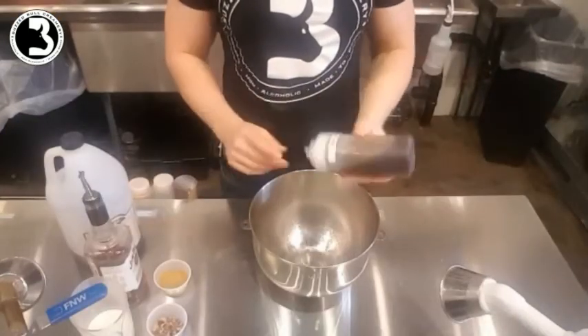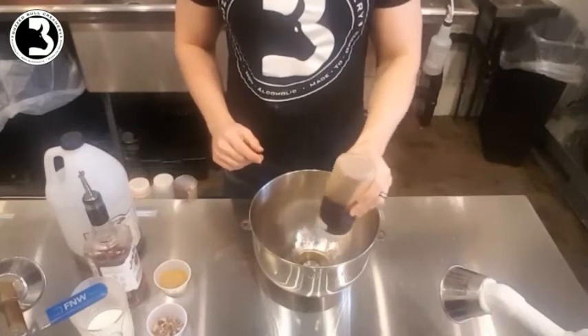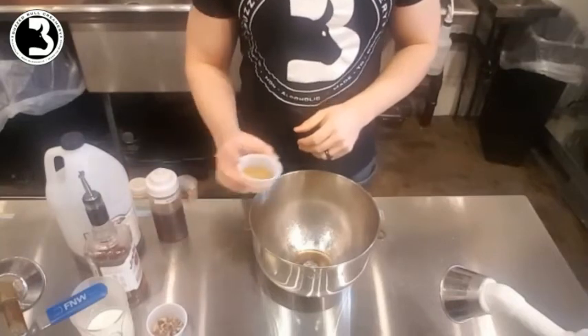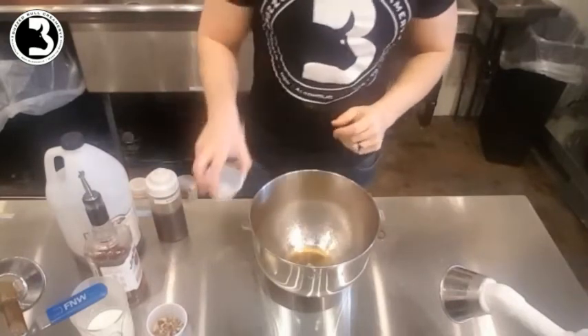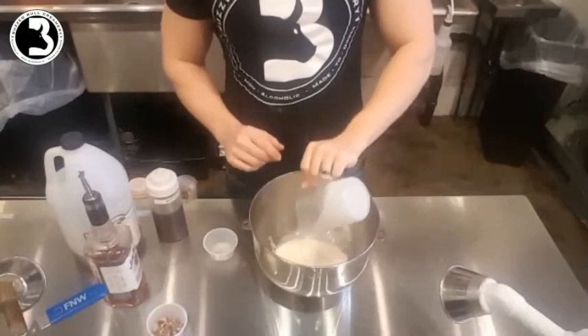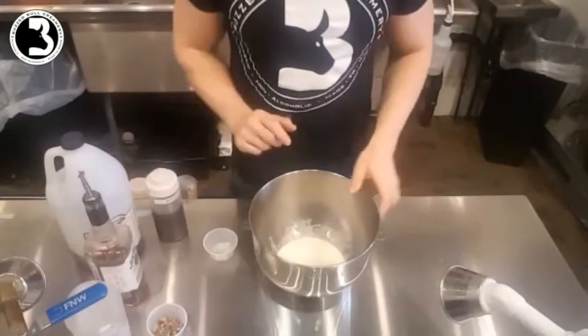The first thing going in the bowl is going to be our maple syrup of course. I'll go ahead and add in that Jim Beam bourbon whiskey into this, then put in our ice cream base and we will get this on the mixer to get turned into ice cream.